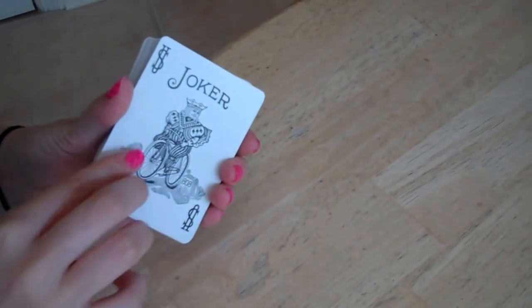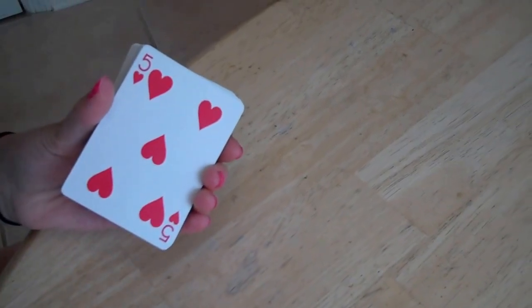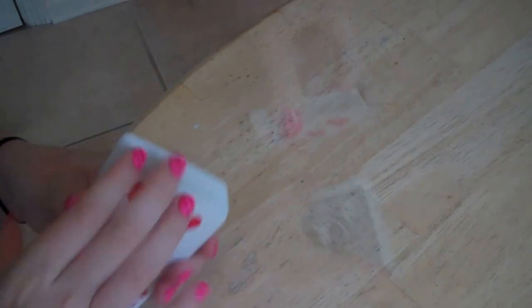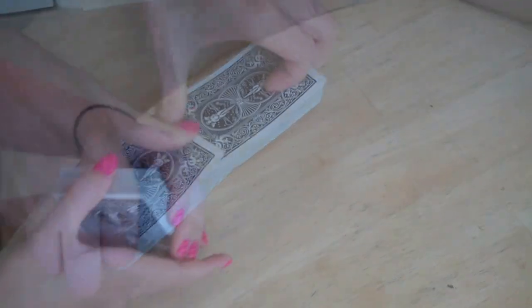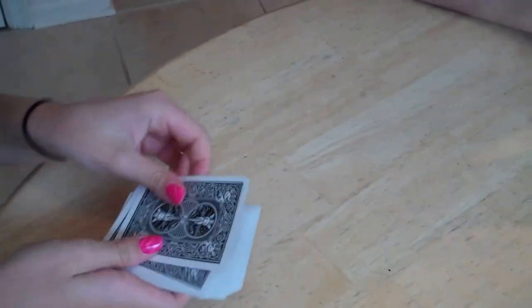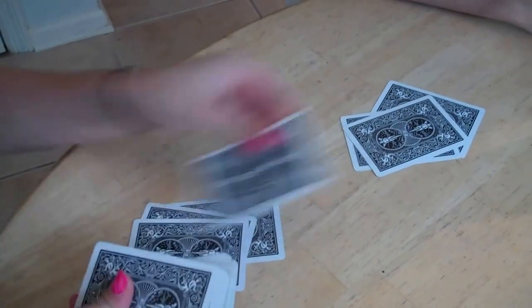First, remove the jokers from the deck — you don't need them for this game. Then shuffle the deck. Next, deal five cards to each player, or seven cards if you only have two players.